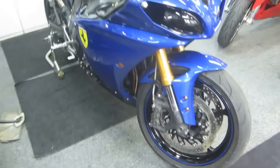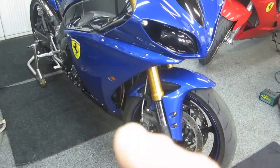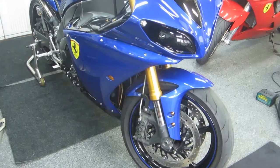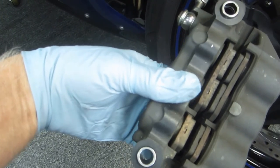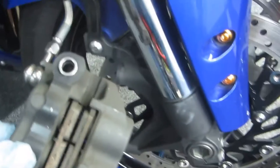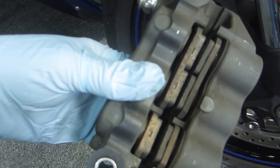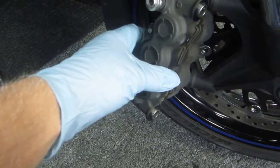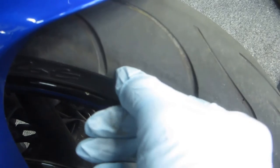I've done this tire change several times, so I know the routine. First, I get the calipers off and zip-tie them up under the fairing, out of the way. With the calipers off, I can check the brake pad material. The front brake on the R1 is incredibly good — at 21,000 miles, we still have good material on the original pads. A lot of people look at the back tire chicken strip, but looking at the front tire's rough-to-smooth transition tells you how aggressively you've been riding.